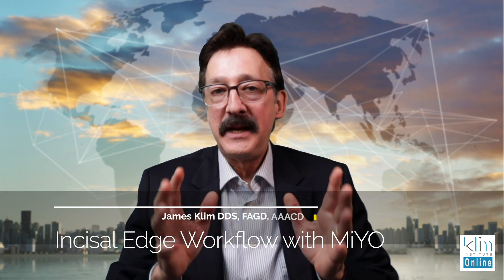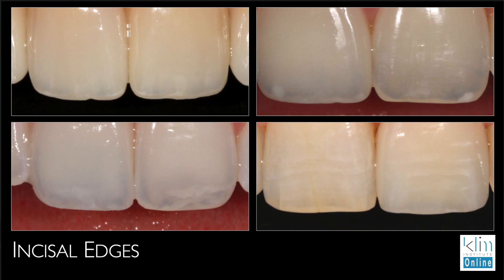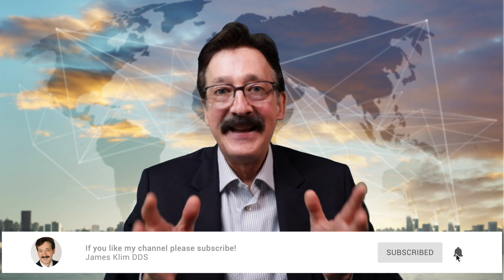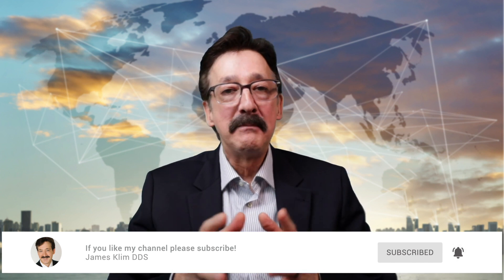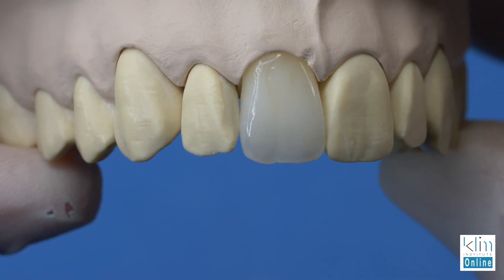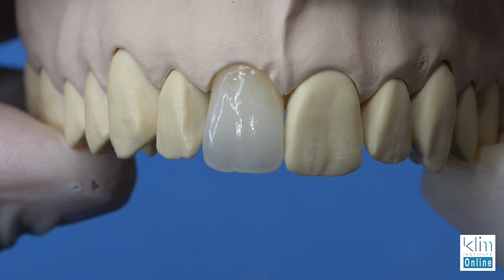I love creating incisal edge characterization. There are a lot of different ways to do it. Historically, we used to cut back and layer — I have a skill set in doing that and I love it — but I still like the strength of a monolithic incisal edge. Currently, I'm using Mio to create that incisal effect. This video is my basic workflow for creating that incisal edge that looks like a cut back, but with the monolithic incisal strength.